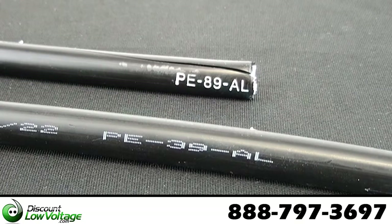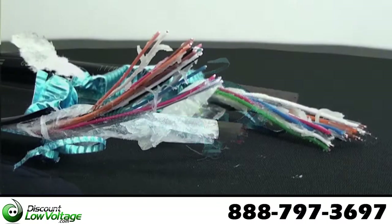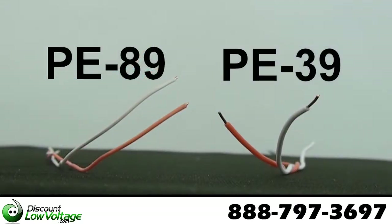PE39 cables typically have lower attenuation and higher dielectric strength than a comparable foam-skinned counterpart. PE89 cables are smaller and lighter than a comparable PE39 cable.